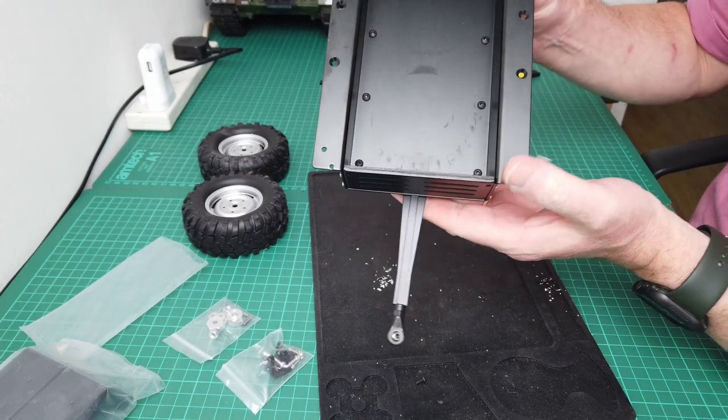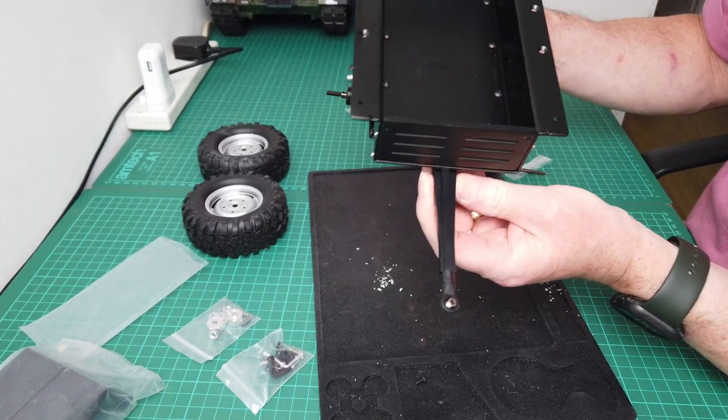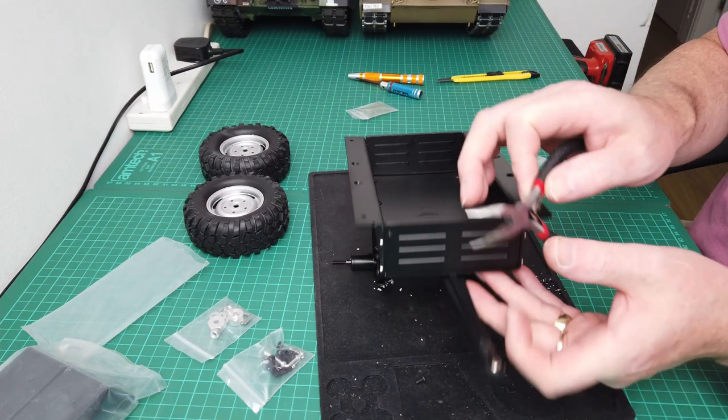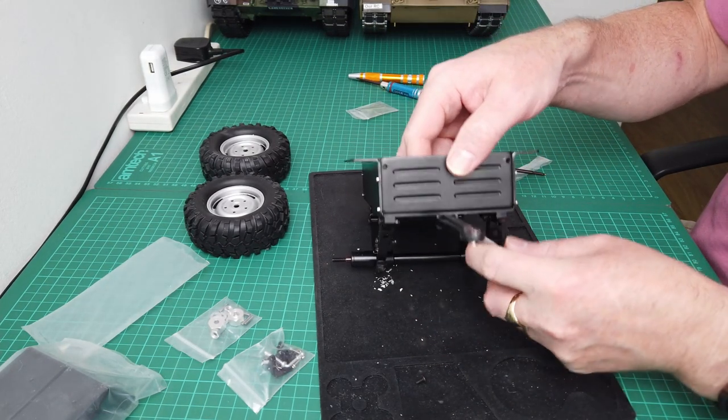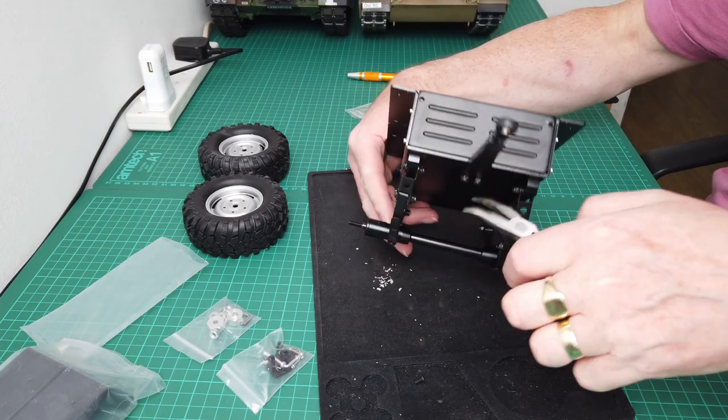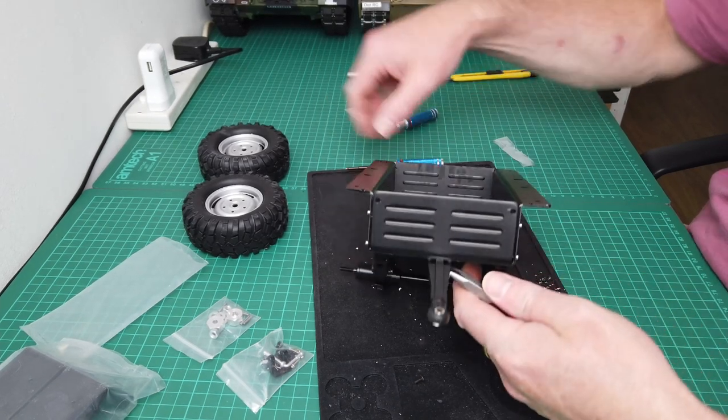Okay, so we'll look at it for a minute and get the cover put on.